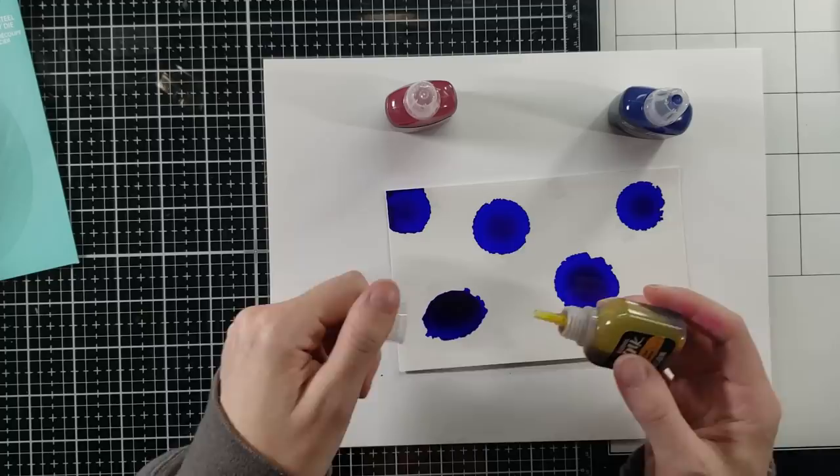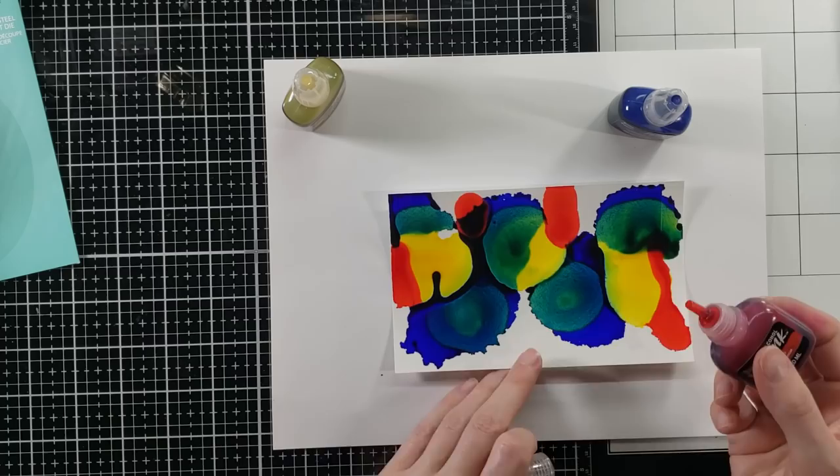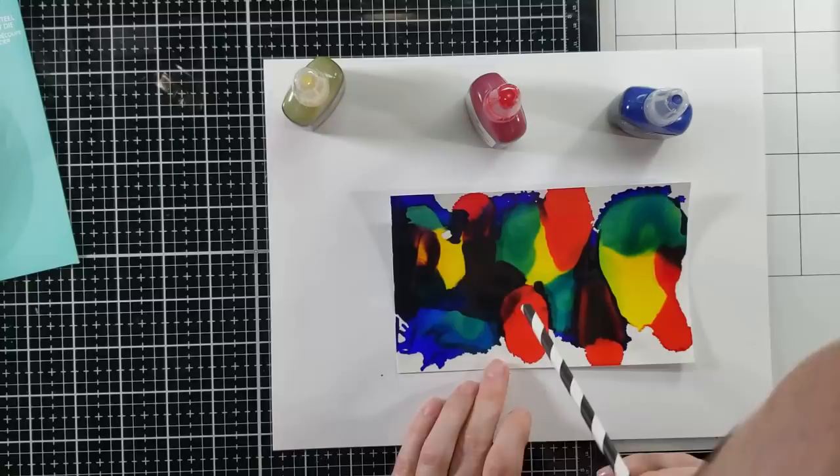We're going to get started with turning over that photo piece of paper because the front will not work — it soaks in the ink too much. So we're going to be using the back, which is surprising because the back is really grainy and it doesn't look like it would give this kind of result. But looks can be deceiving and they certainly were.